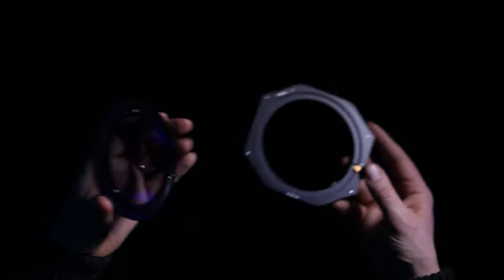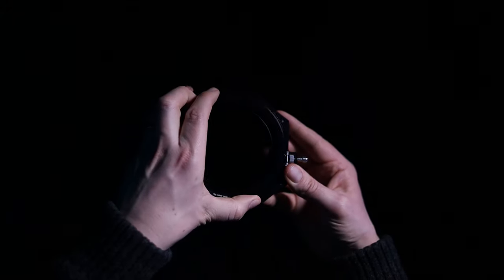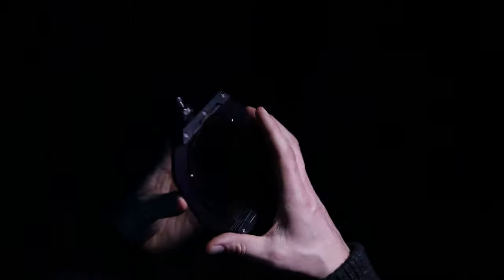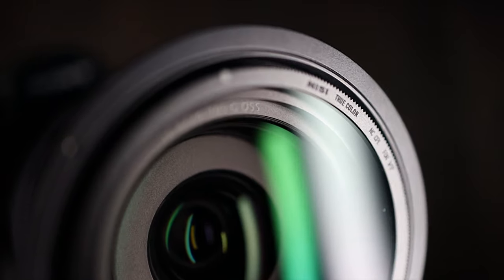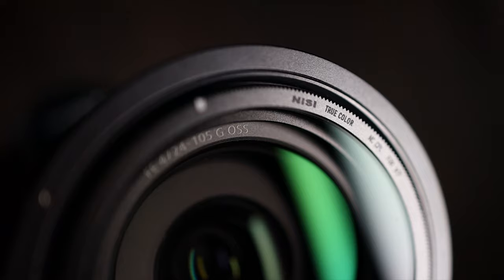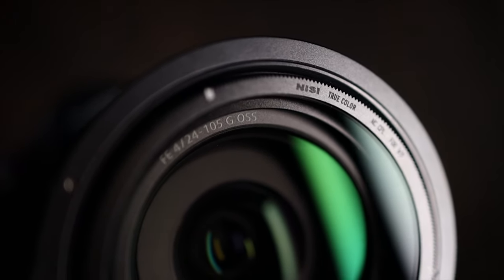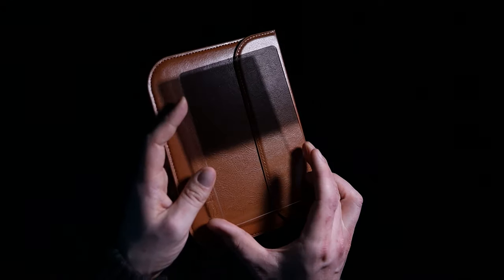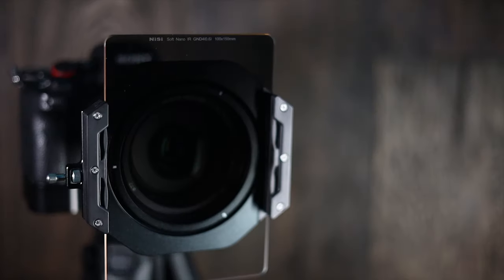Like all polarisers, you should be careful when using them with a wide-angle lens, and the effect will vary depending upon your position to the sun. We'll test this when we head outside. This particular polariser is described as a true tone filter, so the assumption is it shouldn't create any colour cast — we'll test this when we head outside. The grad filters that Nissy have sent me are two-stop, one with a hard edge and another with a soft edge.